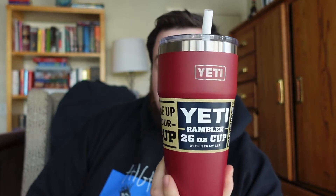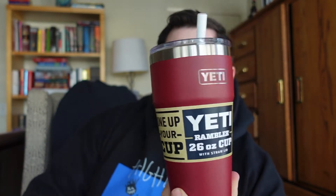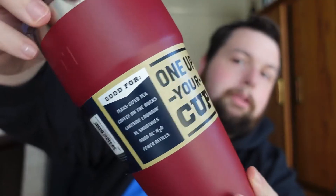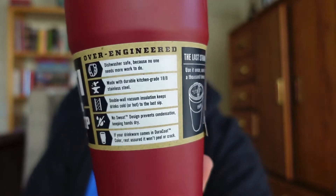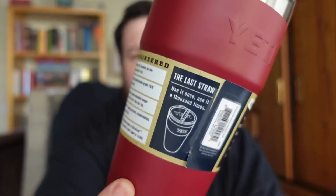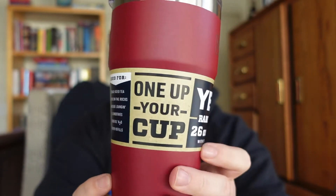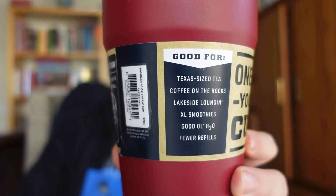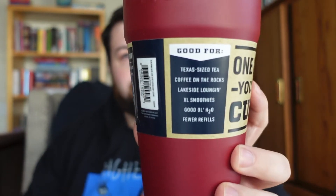The first one we're going to look at is the new 26 ounce cup in the Harvest Red colorway. Up front, as typical, you've got this little wraparound paperwork that tells you a little bit about it — I think that tells you about the straw. I don't think there's anything new about the straw lid itself, but I think the drink info might be a little different.